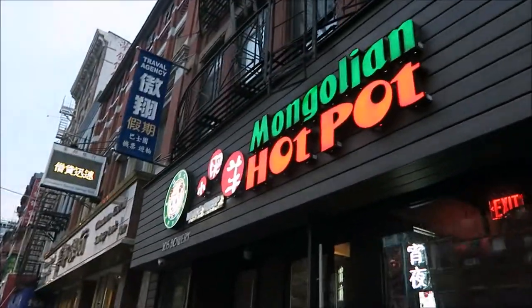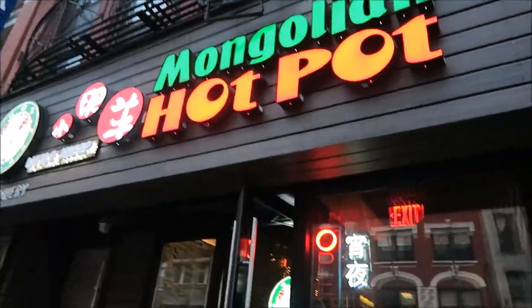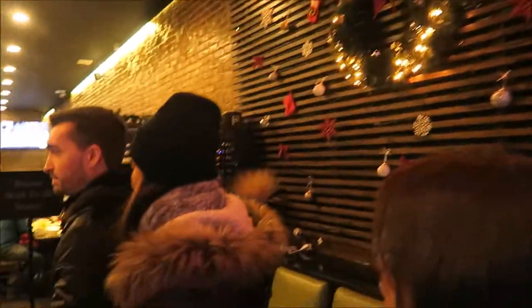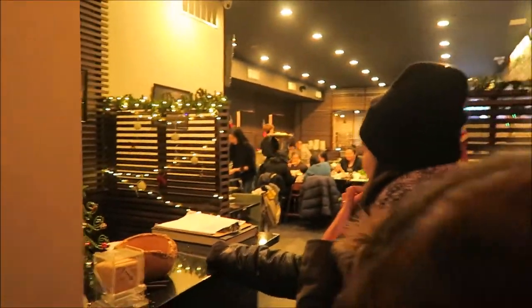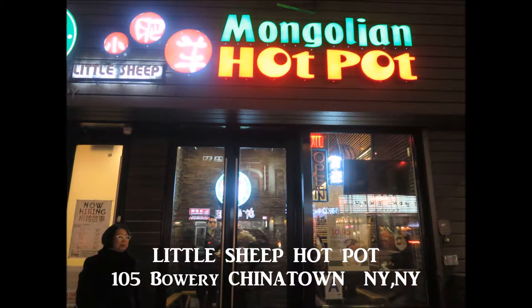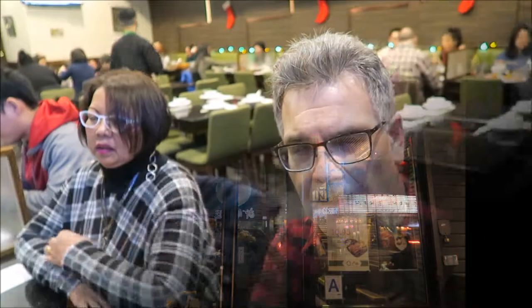We're going into Little Sheep, Mongolian Hot Pot. Picking out our items for our hot pot today. Scott and Heather are picking out the items for our menu. We've chosen the half spicy and half original for our soup.